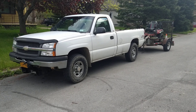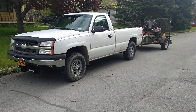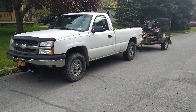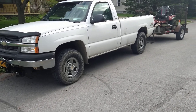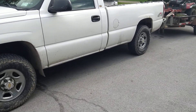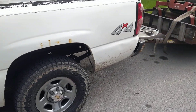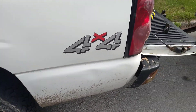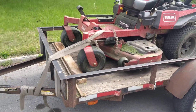Hello everybody, thanks for watching the video. This is gonna be a quick video about my lawn service rig — just a plain Jane half-ton pickup truck with my trailer.